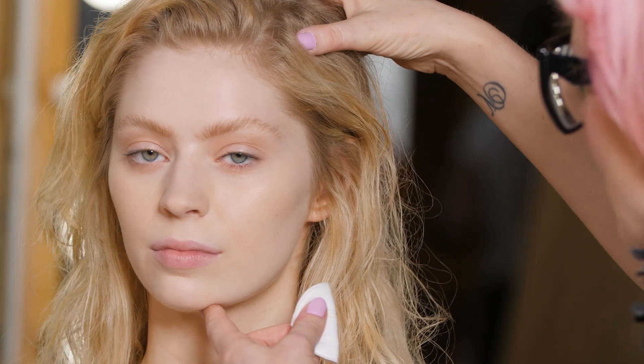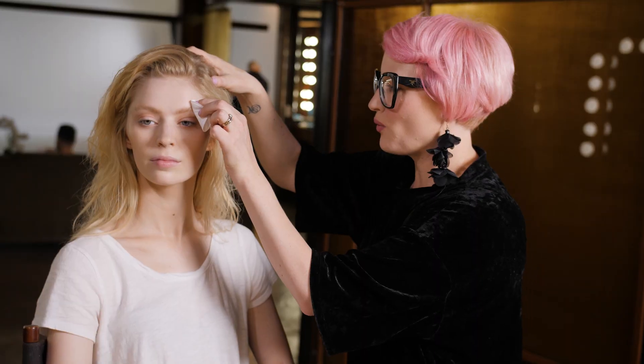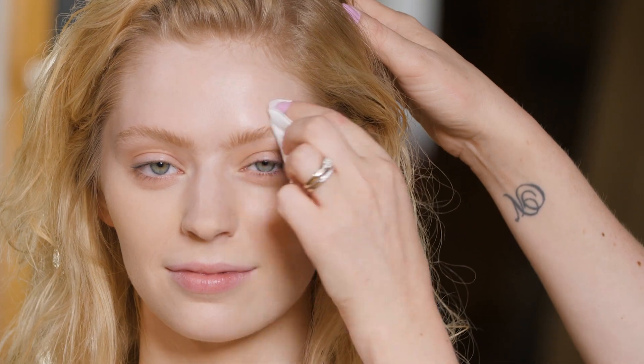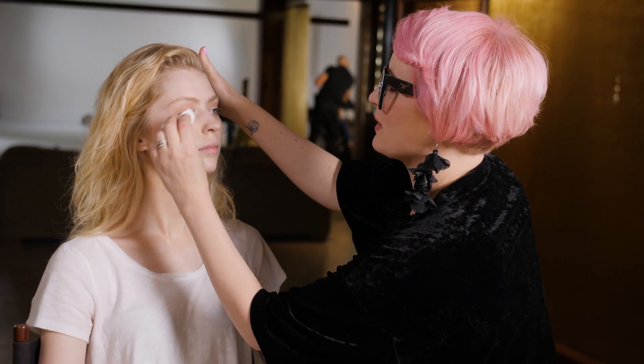When we are wanting to get these brows super flat, we want to make sure that the skin has no oily residue. So I love to clean over the area with some isopropyl alcohol and just make sure we've got a super clean surface.